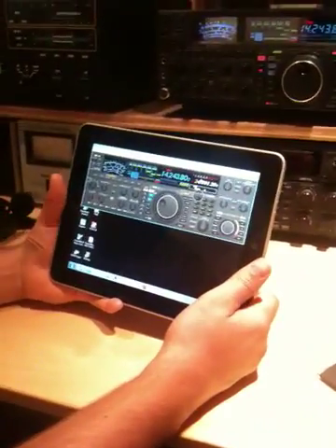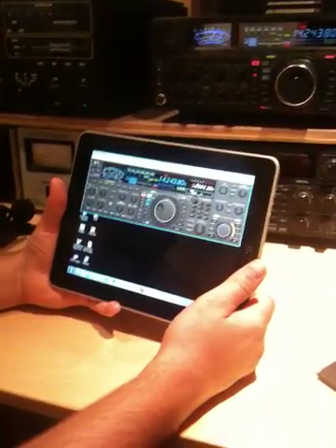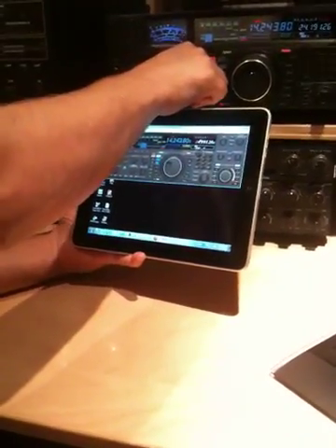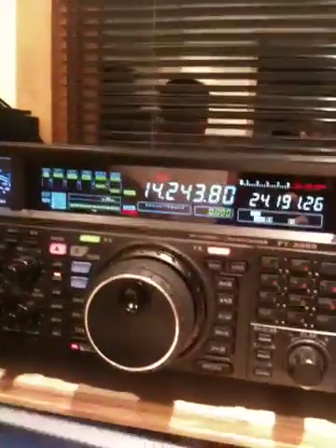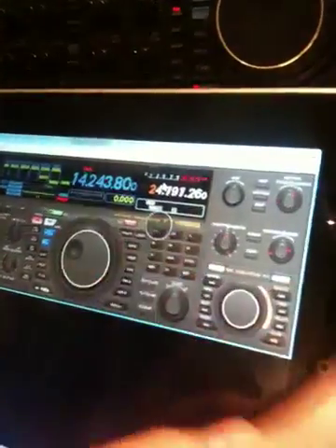So we're remote desktoped in, and we'll turn the volume up a little bit. We can technically do it on the app itself, but we haven't actually figured out the finger gesture to do that. If we come up to the app here, we can look at the radio — we're at 14243.8. Why don't you go ahead and switch bands with the band buttons?